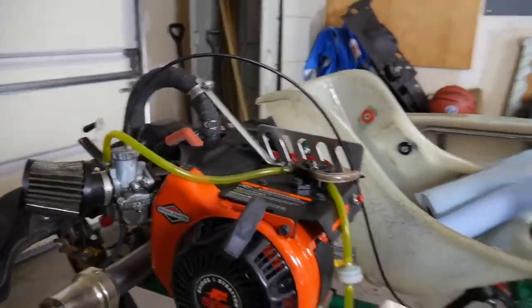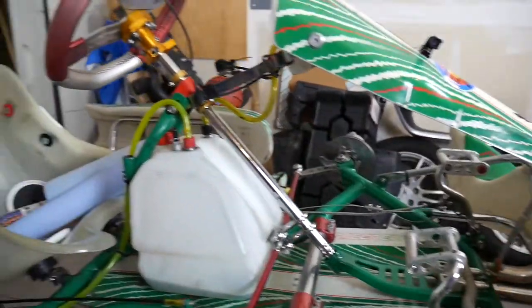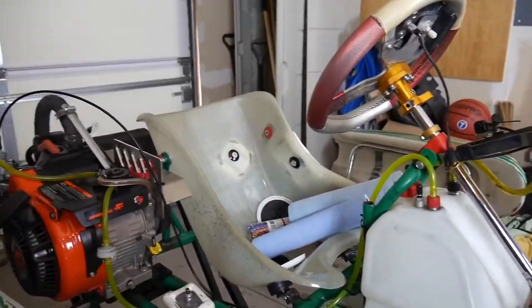So we've got the front — you can also mount one here. And also on the frame if you want to have a close-up look, especially if you have a shifter kart.